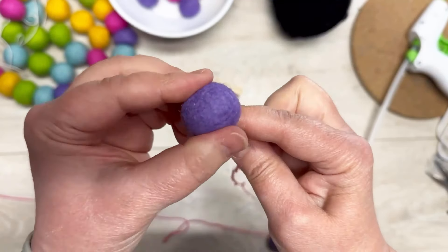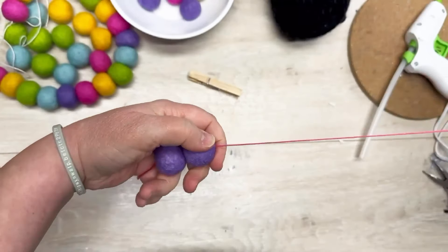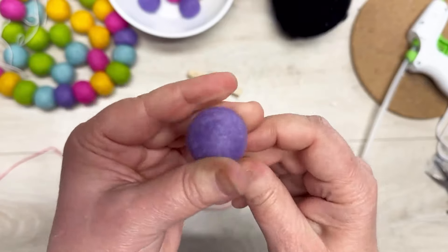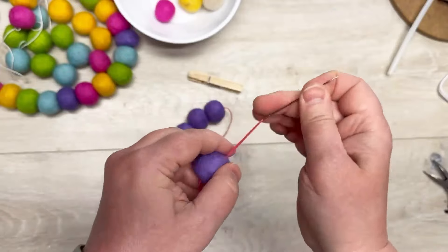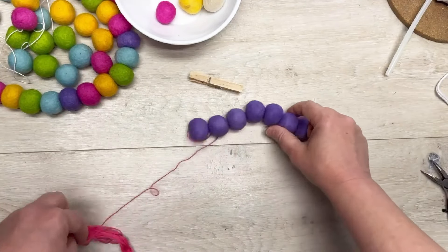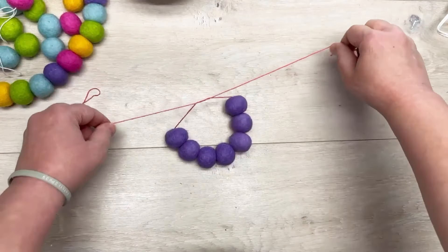I'm going to start threading all of my wool beads on. You're going to need seven in one color and then one in a contrasting color. You just keep threading them on. I like to have too much floss versus not enough — that's just my opinion. All right, I've got all seven of the wool beads on.